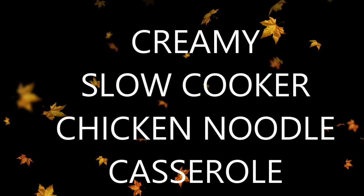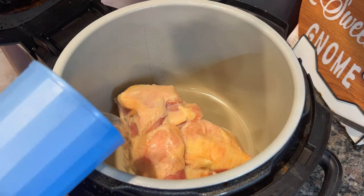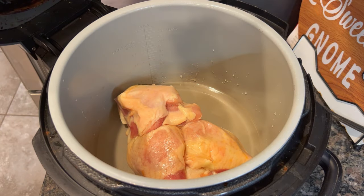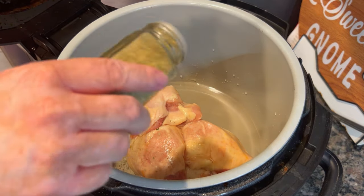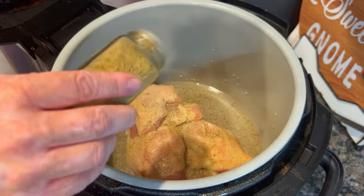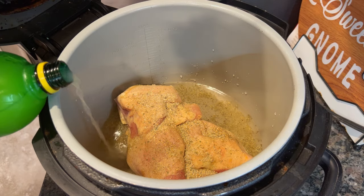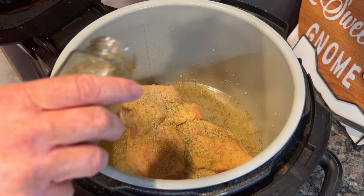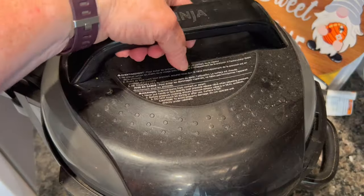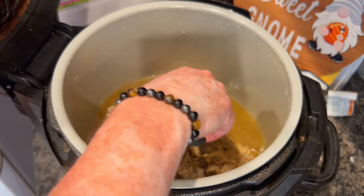The last meal is a creamy slow cooker chicken noodle casserole — I saw SeeMindy Mom make something similar and just went with what I had. I've got bone-in, skin-on chicken thighs that I clearly forgot to thaw, but that's fine in a slow cooker since we're cooking all day. It was a super busy day so I seasoned them with Badia Complete, pepper, thyme, and a little lemon juice, then let them go on high for about six to seven hours.